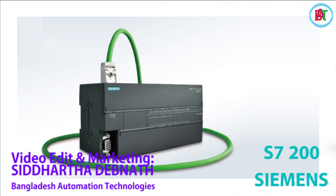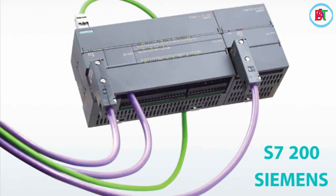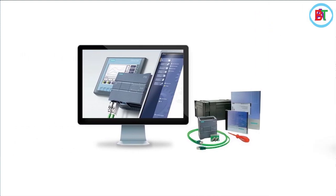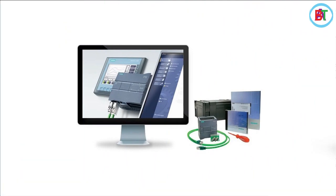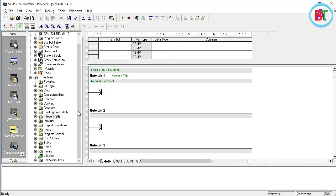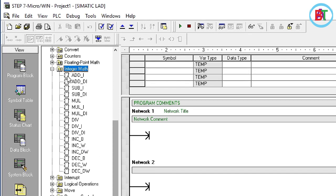We have a lot of information about the integer type and the floating point. The integer method is the instruction, covering integers and double integers. The values include 2.1, 12.2, 12.1, 12.5, 4.5, 2.5, 1.5. The first step is the integer method.